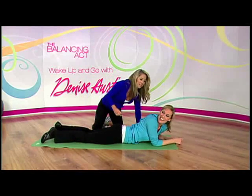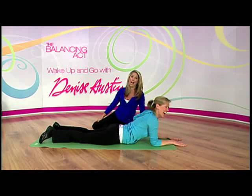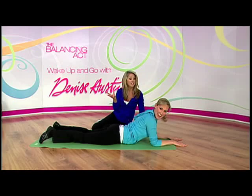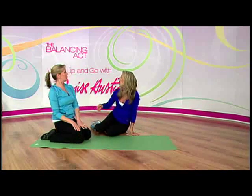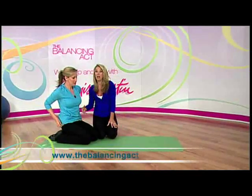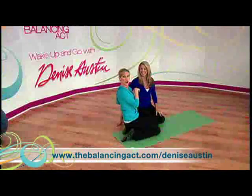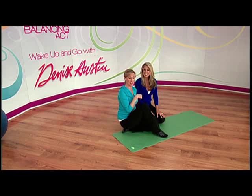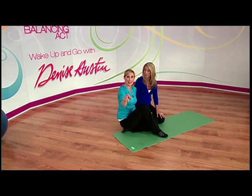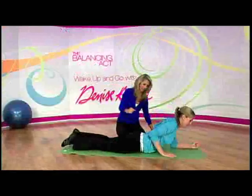Relax — you did it! You did your hard ab workout; you worked all the areas of the abdominals. If anyone wants to do those exercises or any more, just log on to thebalancingact.com/deniseaustin. I'm telling you ladies, you've got to try these exercises — I can feel it in my stomach right now! Again, thebalancingact.com/deniseaustin.